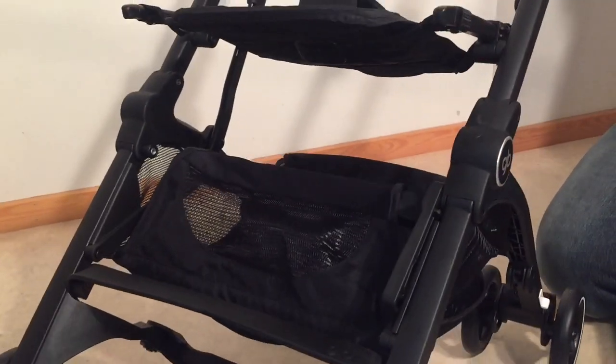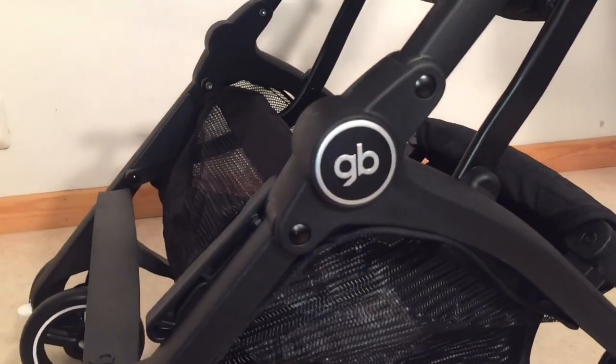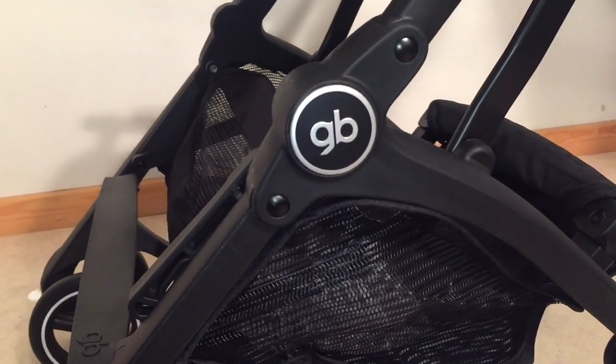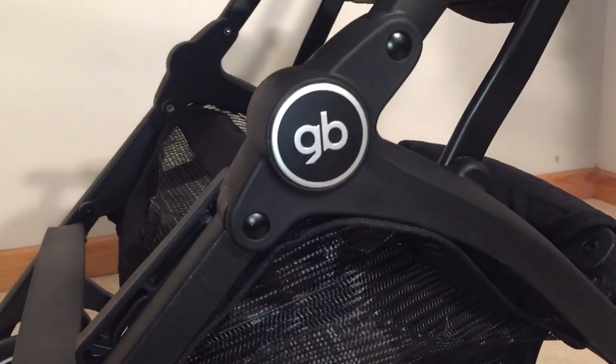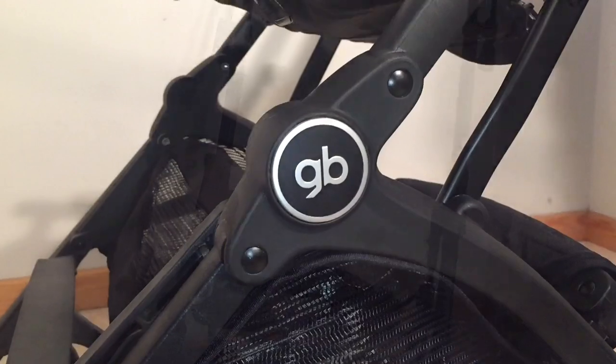That's how you remove the textiles from a GB Pocket Plus in order to wash them or conduct small sewing repairs. In order to put it all back together, you just reverse the process. We hope that this video was useful to you and if it was, we ask that you subscribe as it helps us to continue making videos in the future. Thank you.